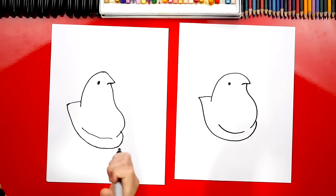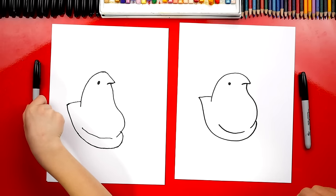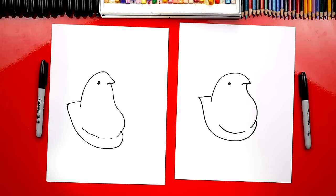We finished our little Easter Peep. That was pretty easy, right? Yeah, but it was still way fun. And we still need to do one last thing — color it! Yeah, we need to color them yellow. I guess we could color them pink too, but let's color them yellow.